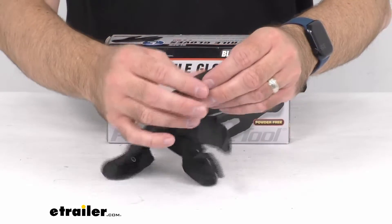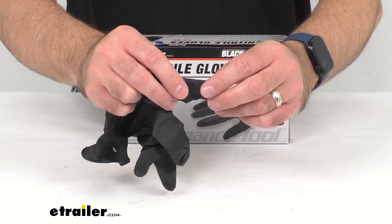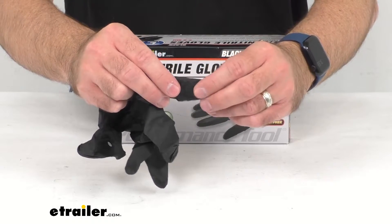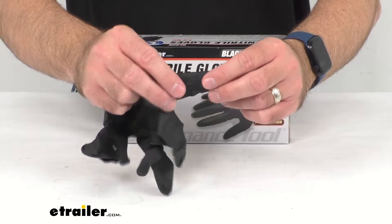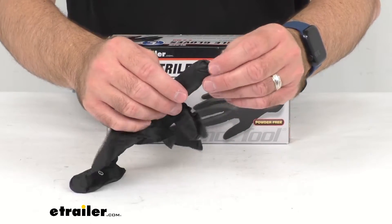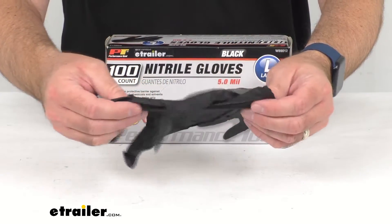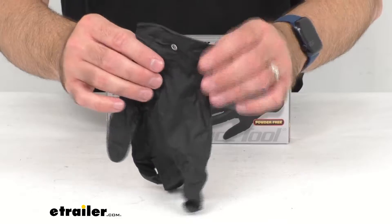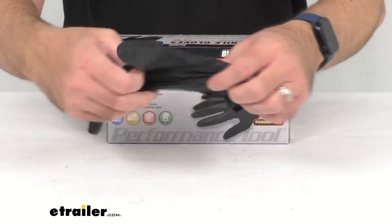Now it's going to be hard for you to see through the camera probably, but these have textured fingertips that you can feel right away, and that's going to give you excellent grip while you're wearing these gloves. They are going to have a comfortable fit and feel, and these are going to be powder and latex free.